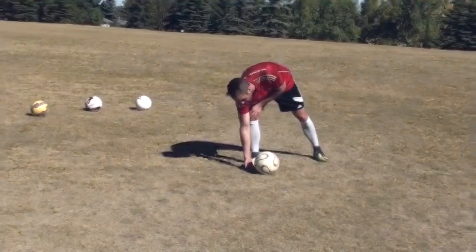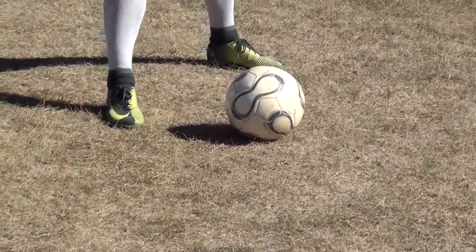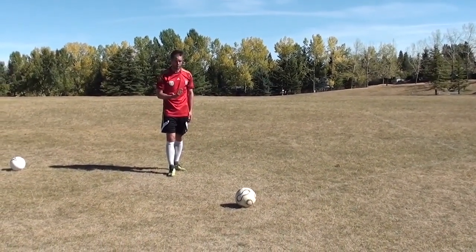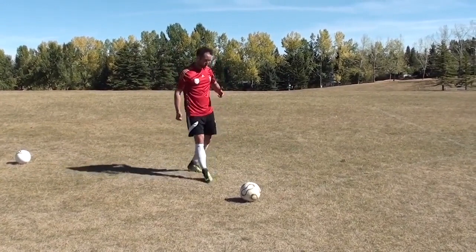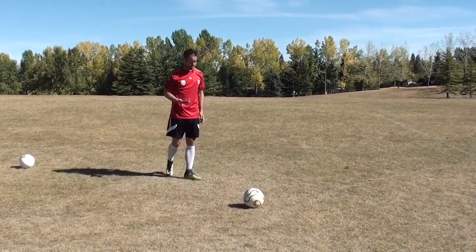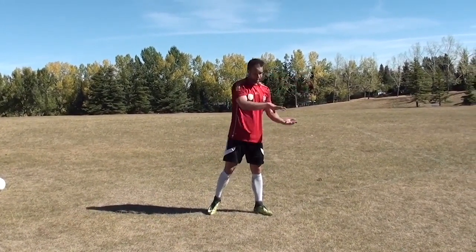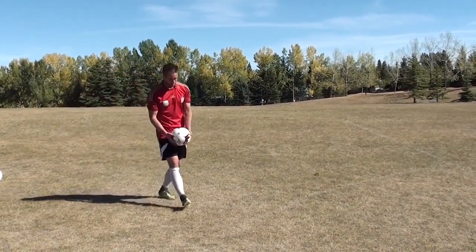For free kicks, hit the bottom third of the ball — not really low, but the bottom third. If it's going too high, you're hitting too low; if it's going into the wall, you're hitting too high. I'm hitting with the inside of my big toe on the bottom of the ball. The follow through is the most important part for getting that whip on it and bringing it back down. You'll see some guys land on their shooting foot — I focus on carrying my follow through towards the target, pushing through towards my target, guiding the ball on the path I want it to take.